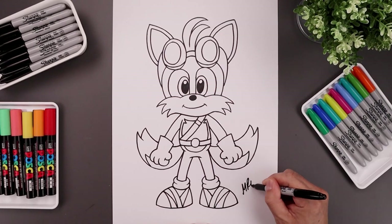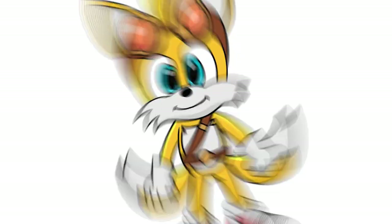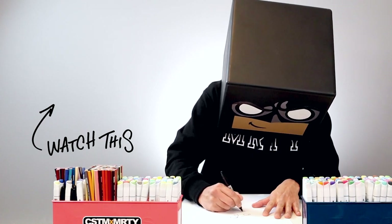Let's finish off by signing our art and adding a splash of color. And that's pretty much it — that's how we draw Tails from Sonic Boom. If you enjoyed today's lesson, please give this video a like and share it with all your friends. If you want to keep drawing with me, click on this video right over here. I'll see you again soon.